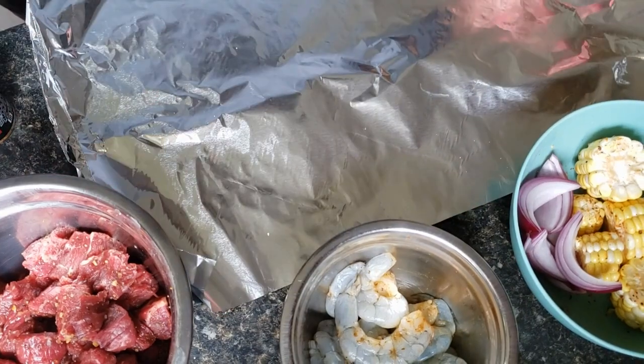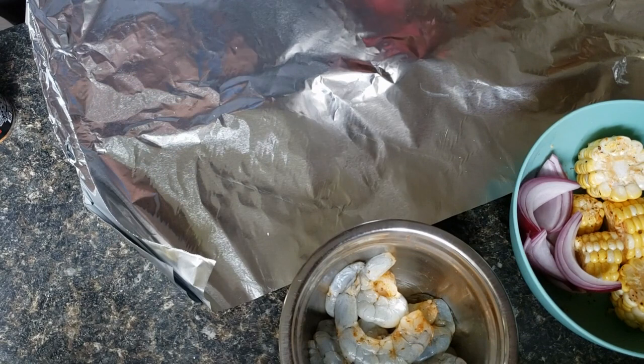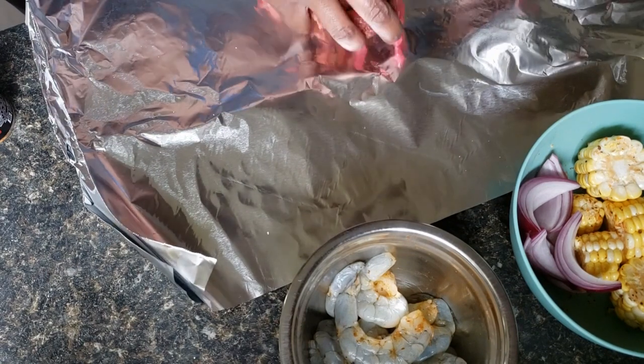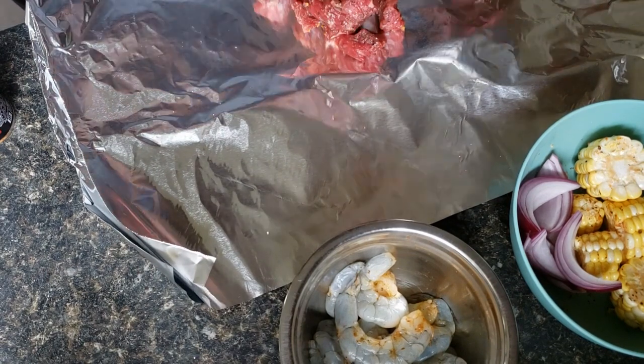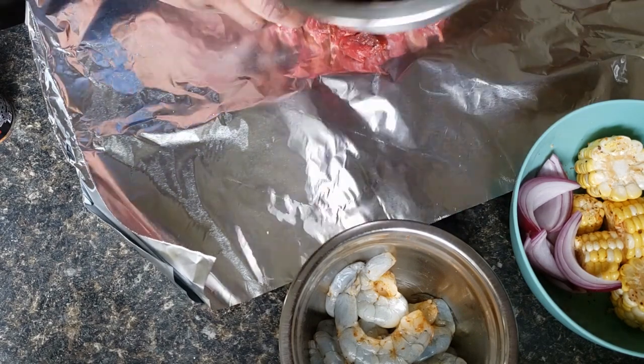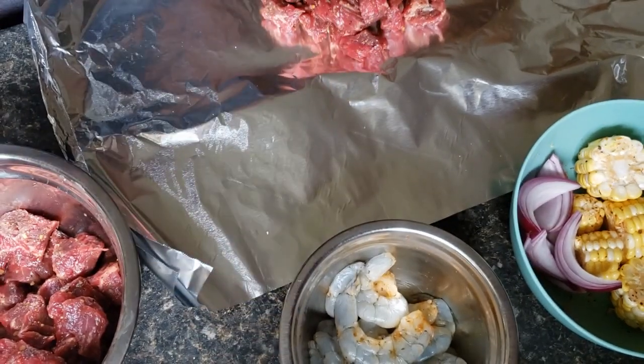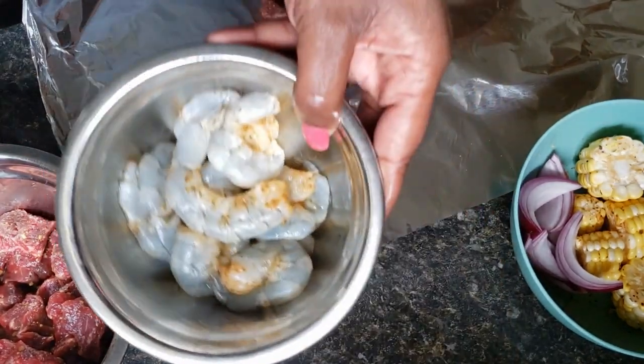We're going to start with some steak — this is some sirloin steak that I cut up and seasoned with some garlic and herb McCormick seasoning. That's what I use.